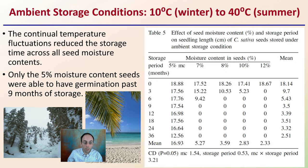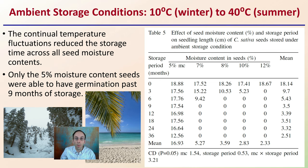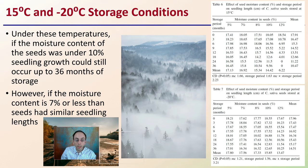Under ambient storage conditions, the continual temperature fluctuation between winter and summer did reduce storage viability across all seed moisture contents. Only seeds at 5% moisture content were able to germinate past nine months of storage. Seeds at seven, eight, ten, and twelve percent moisture all essentially became non-viable after the six-month mark.